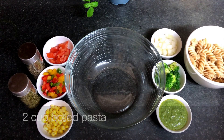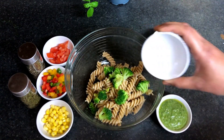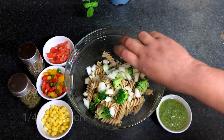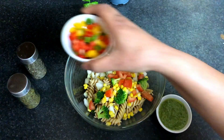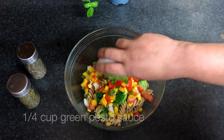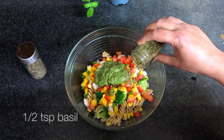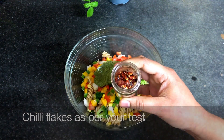Take a big bowl, add 2 cups boiled pasta, 1/4 cup boiled broccoli, 1/4 cup onion, 1/4 cup boiled sweet corn, 1/4 cup tomato, 1/4 cup mixed pepper, 1/4 cup pesto sauce, half a teaspoon basil, half a teaspoon oregano, and some chili flakes as per your taste.